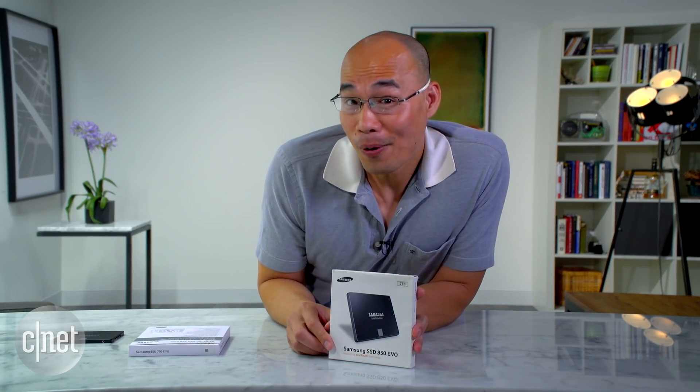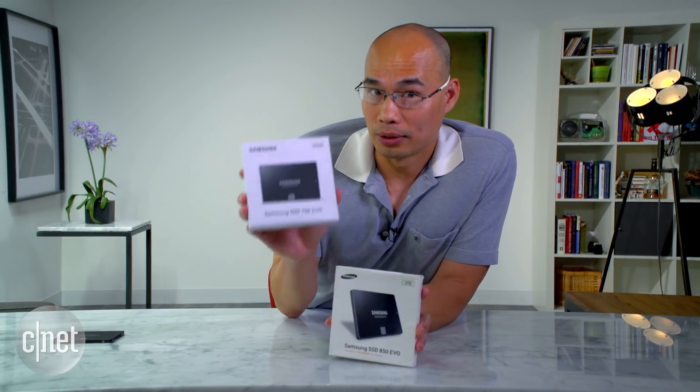But obviously, if you want something larger than 500GB, you have to go for the 850 EVO, which I did and I got the 2TB because that's the largest. And that's because I'm the Ngo and I'm also going to keep this one too. See you soon.